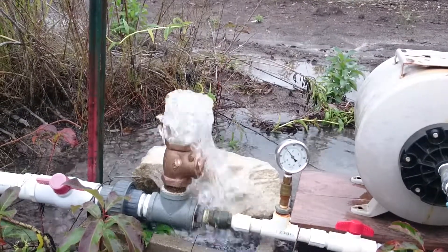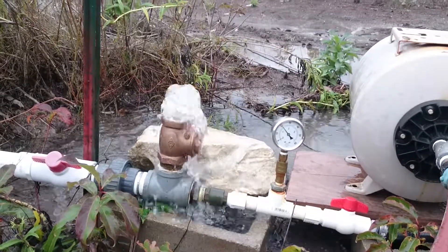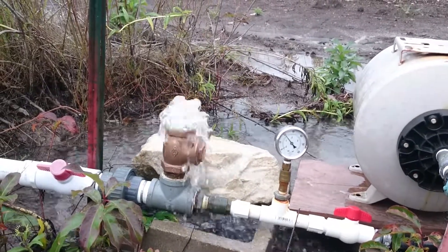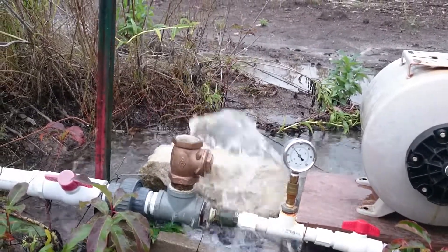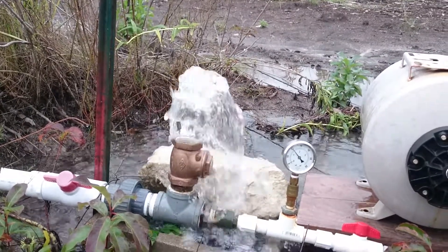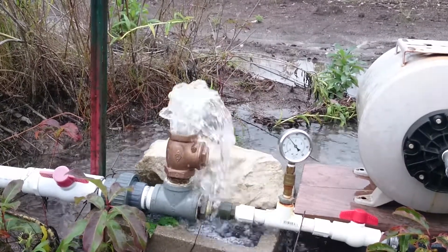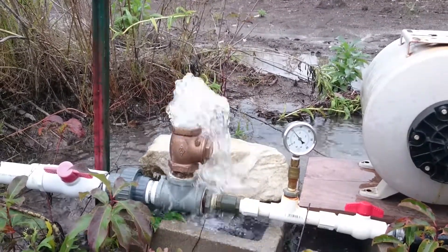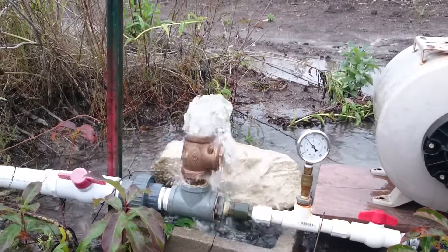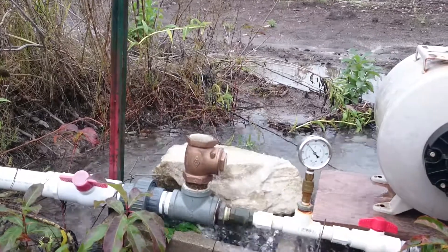20 PSI is a little over 46 feet of elevation. So we're lifting water 46 feet and probably over 1,000 feet of horizontal distance. I need to get the wheel out and measure that, but I'm pretty sure it's over 1,000 feet. This little dude is doing a lot of work for free.